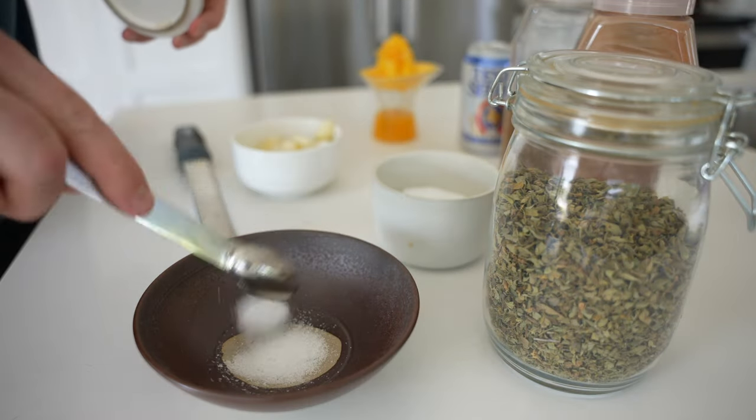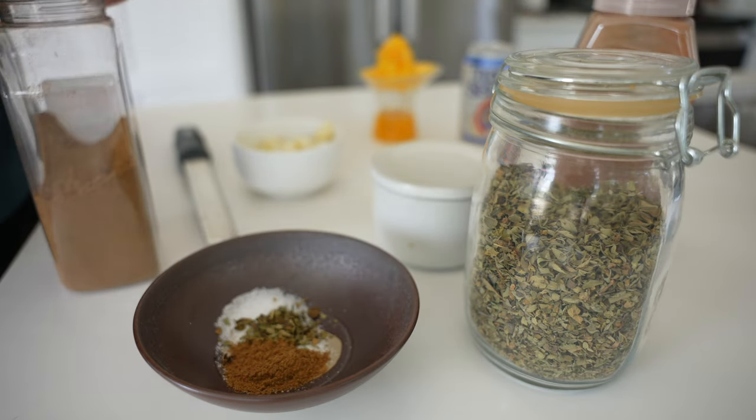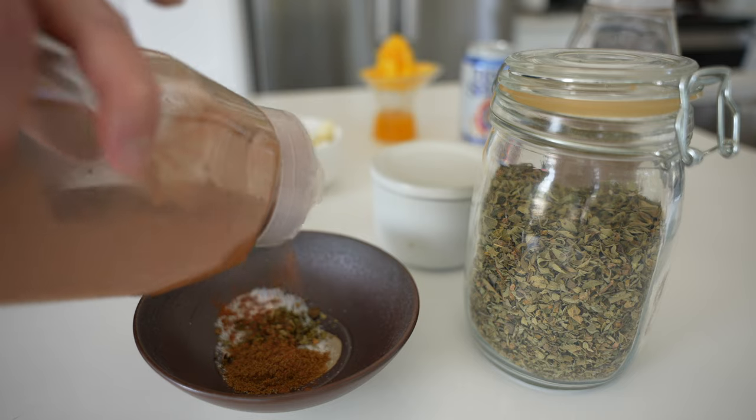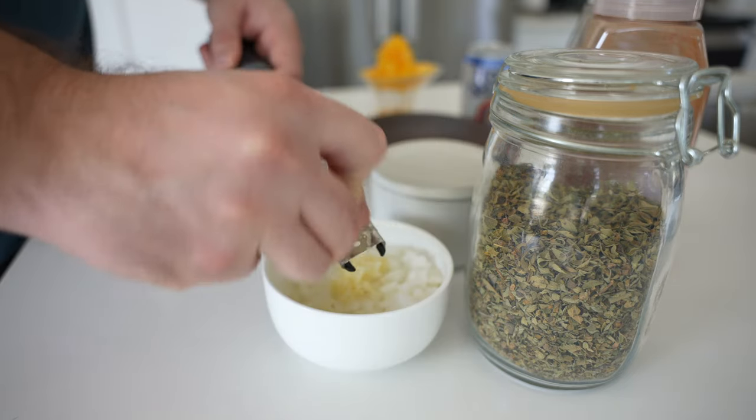Start by mixing together two teaspoons of kosher salt, a teaspoon of dried oregano, and a teaspoon of ground cumin. Then add a pinch of ground cinnamon and cloves — it's optional, but I highly recommend it.